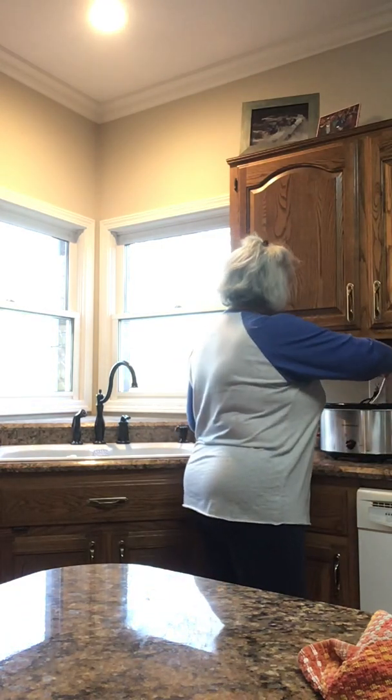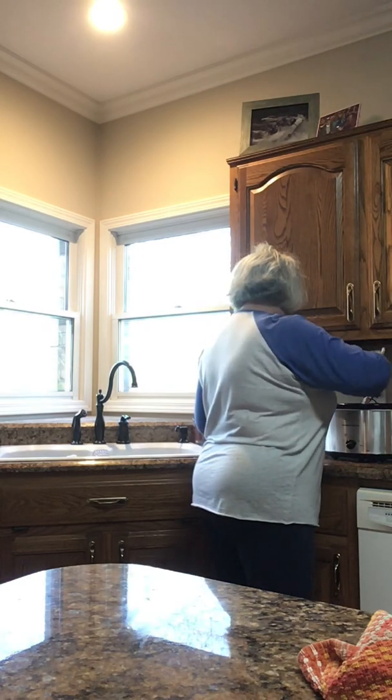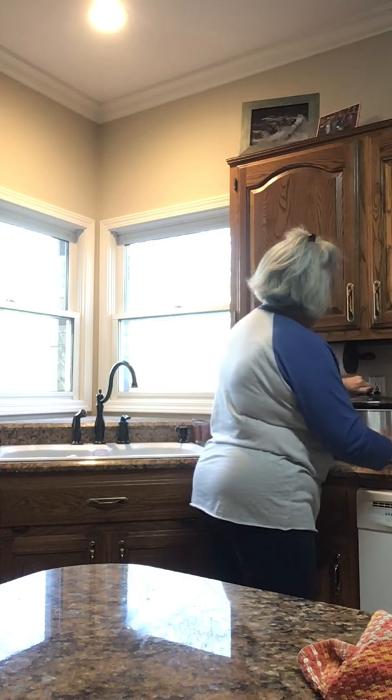Remember, you can always add more, but once you put it in there, you can't take it out. So let that be your guide. Leave those there and let them just continue cooking.